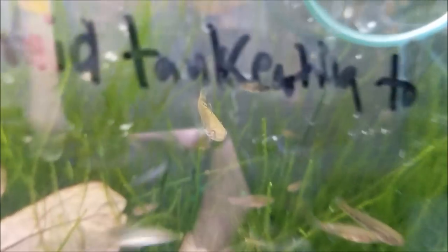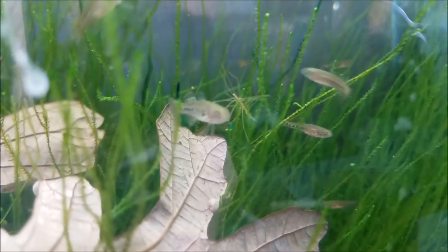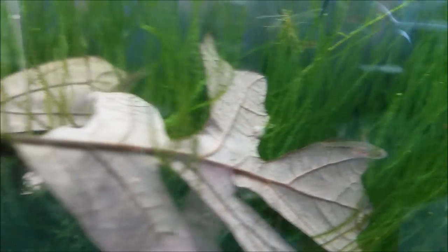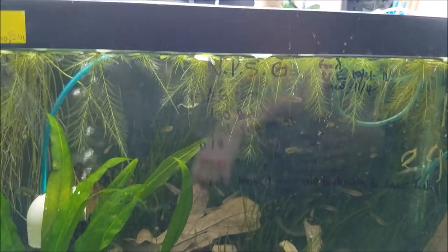I'll get out the live brine shrimp in a little bit and feed them. They're looking really, really good and I'm very happy with them. There are quite a few in there, so I'll definitely have a good amount of these to go around to all you fish nerds out there.